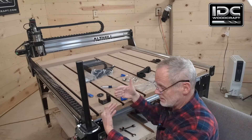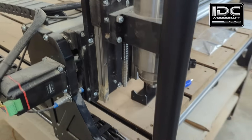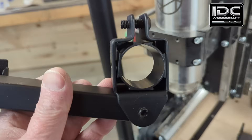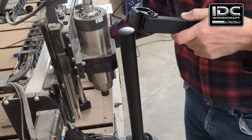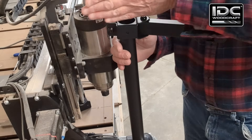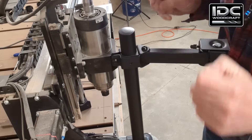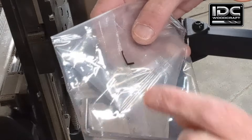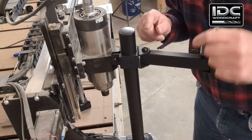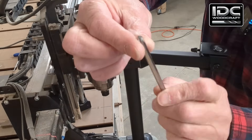Now that this is in nice and solid, I want to move the machine all the way forward to make sure the spindle is going to clear this bracket. The AltMill is brought all the way forward and the spindle is all the way over that way — I still have quite a bit of clearance. This arm bracket is going to slide right on here just like that. It does pivot around, so we're going to make sure this bracket is facing the right way and slide it down. In your kit you'll get an allen wrench marked 'L' — that's the one you want to tighten it down with.